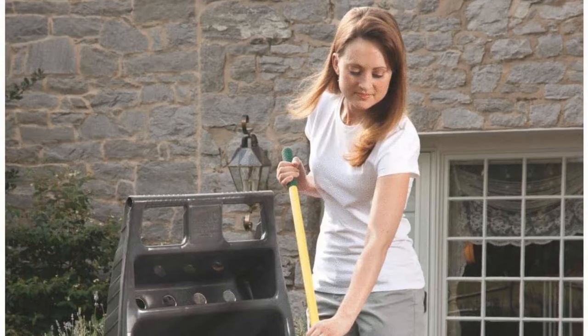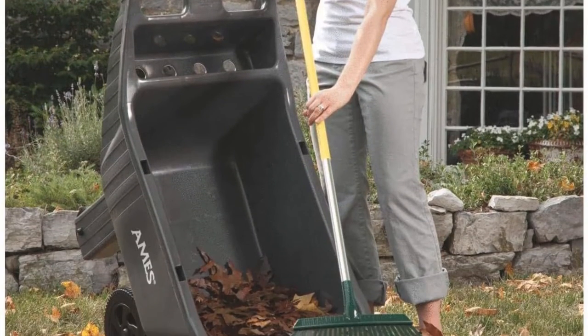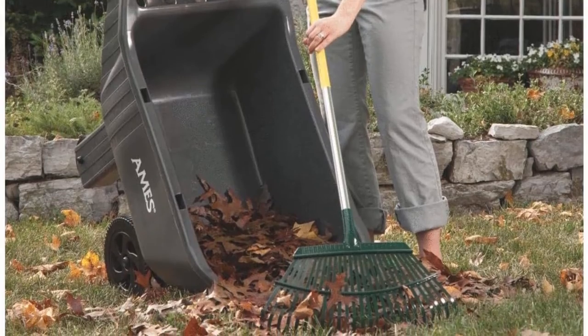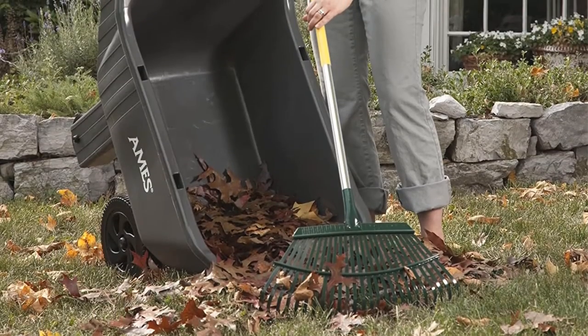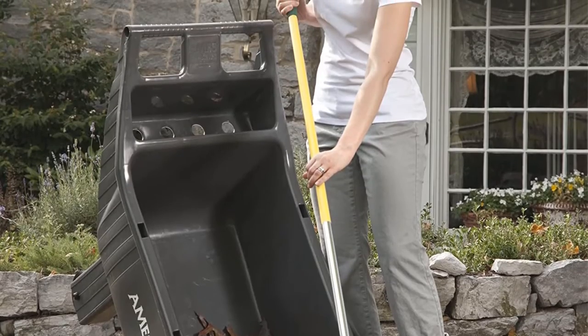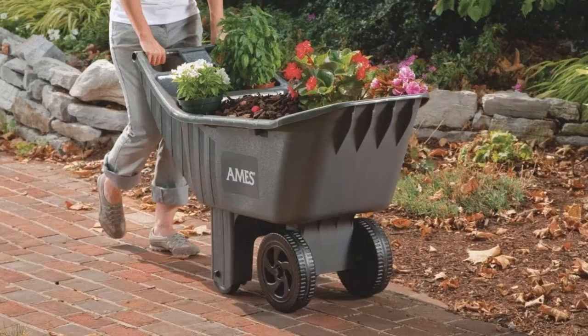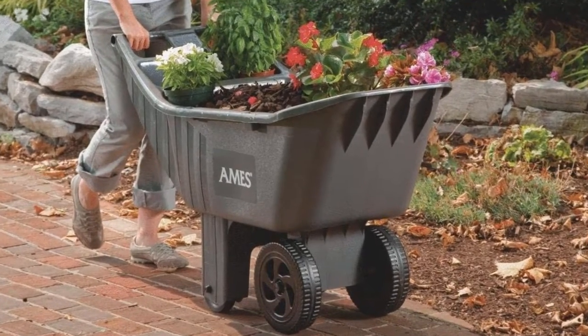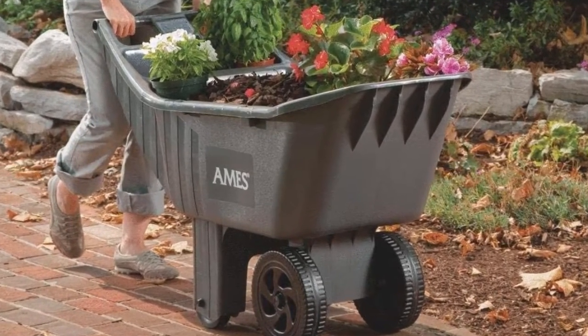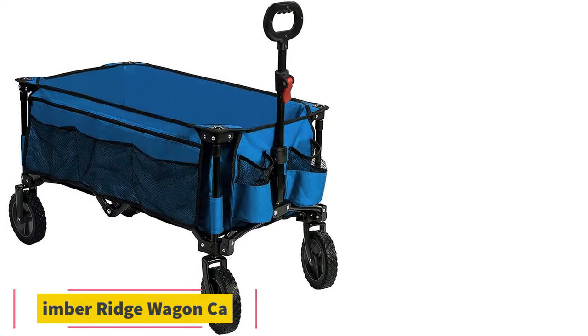It also comes with an extra wide wheelbase, which gives the cart appropriate ground clearance and overall stability when stationary and in motion. However, because of the Ames 2463 875's all plastic construction, it is not ideal for hauling very abrasive materials such as gravel, which could puncture the bed with repeated use.